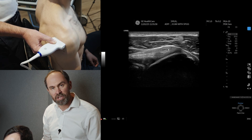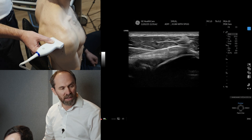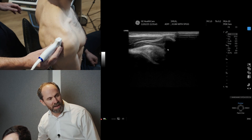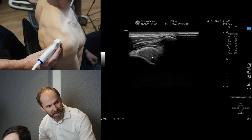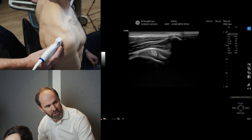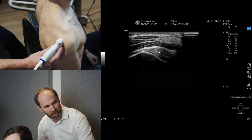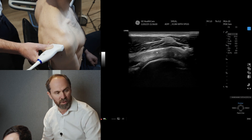If you go into a bit more rotation, can you see his tendon here actually gets a little bit thicker? So he has got a bit of tendinopathic change on those superior fibers of infraspinatus. And like everything, I would need to confirm that in transverse section. Can you see it is quite heterogeneous, just on those superior fibers, and it's certainly a little bit thicker. I'm confirming that in two views.